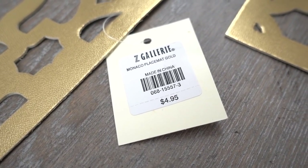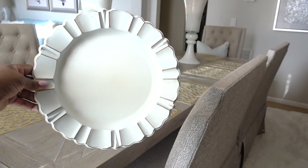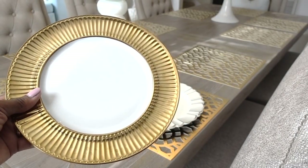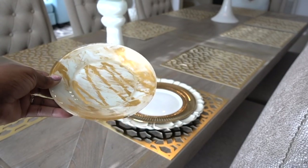This placemat is from Z Gallery, and chargers can change the entire look of your tablescape. This scallop charger is from Pure One, and they also have them in a soft blue. They were only $4.95 each with 20% off. I added this golden white plate I got from HomeGoods a few seasons ago, and of course I'm adding my DIY Dollar Tree salad plate.